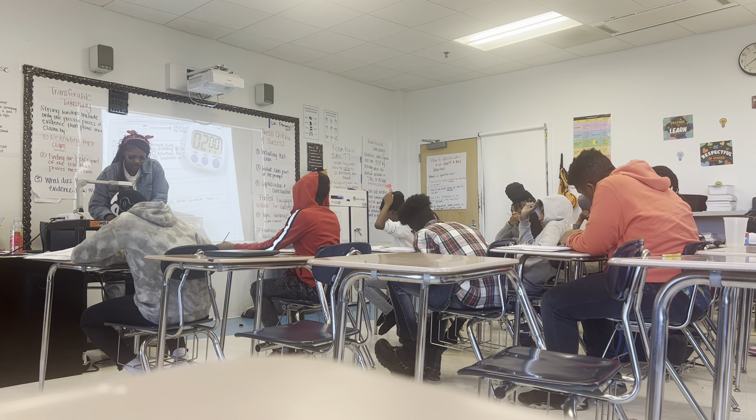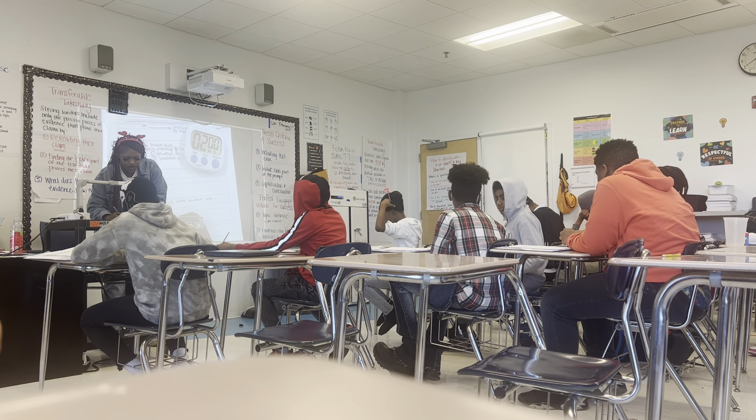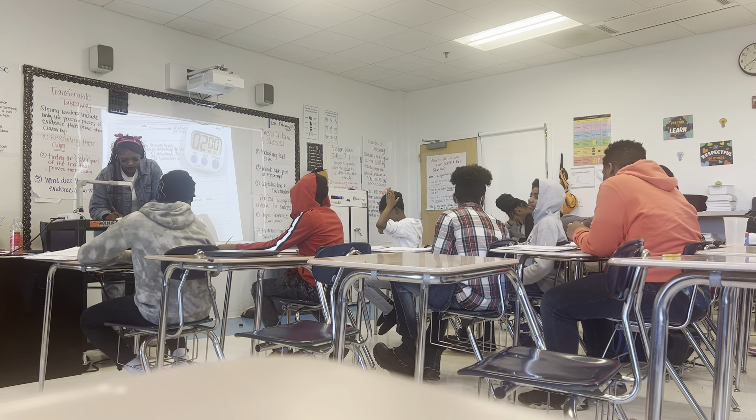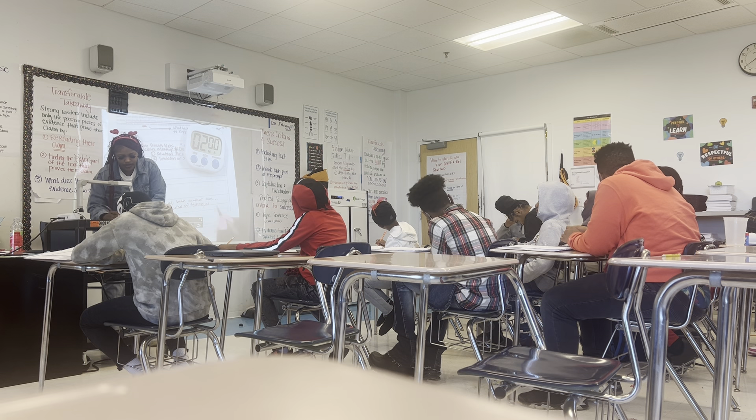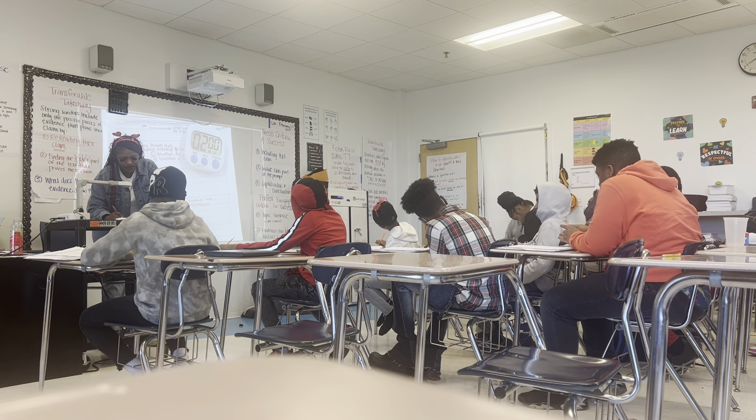Yes, two things I'm looking for — I'm about to write it here. One, I'm looking for the similarity of techniques. Listen up, boys and girls, so you don't have to keep asking me, I'm writing it. Similarities of techniques, then I'm looking for the differences of the techniques.